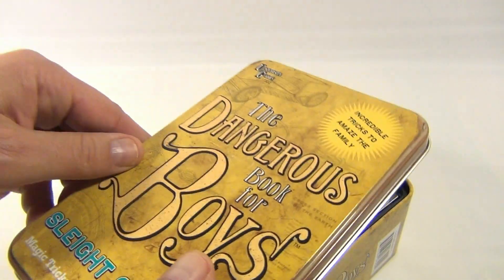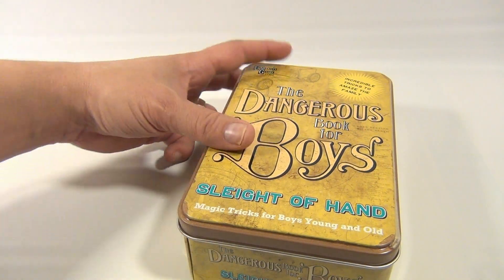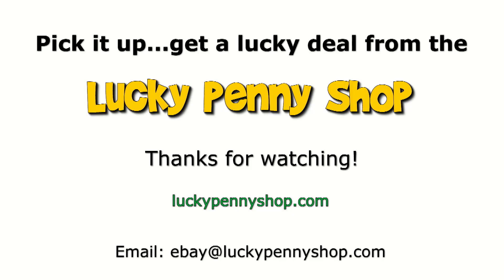So if you know someone who's into illusion, sleight of hand, or magic tricks, check out the channel. They're pretty neat little tins. We do appreciate you watching — subscribe to the channel. Thanks for watching our product video, and always remember: if you see a lucky penny, pick it up!